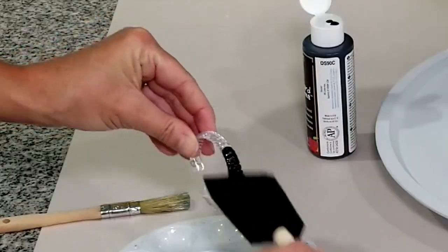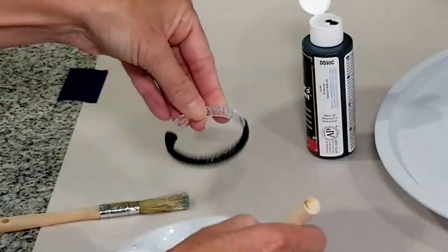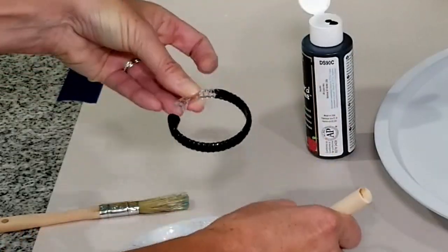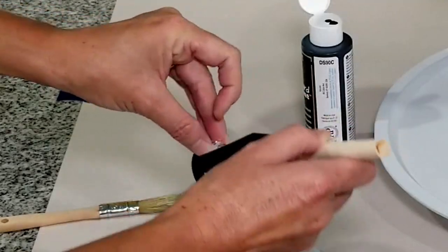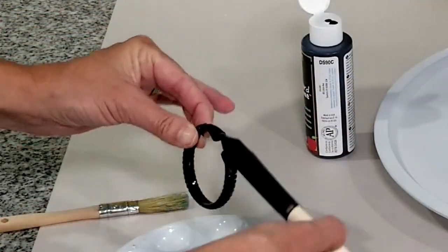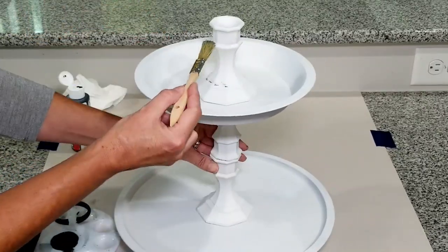Here I'm painting the shower curtain ring in black chalk paint. I should mention that I broke off the little knob part — the part that clips together — and then sanded it down so that there would be two smooth sides to attach to the candle holder.